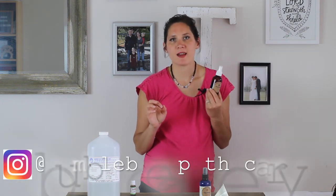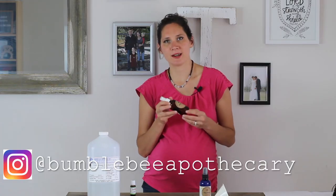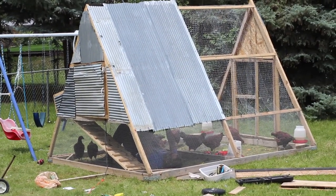If you make this bug spray, be sure to take some pictures, leave a comment below, and let me know how it works for you. You can also find me on Instagram — tag Bumblebee Apothecary and show what fun things you're up to this summer with bugs not bothering you!